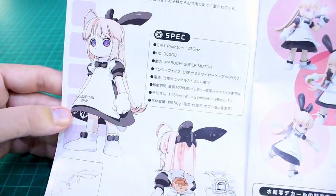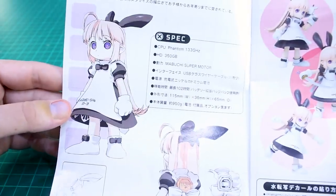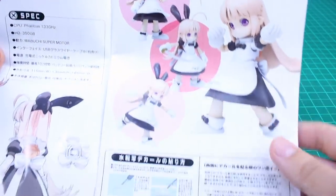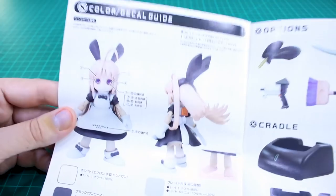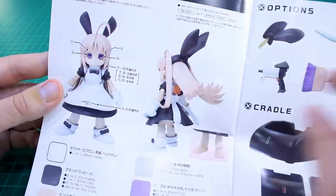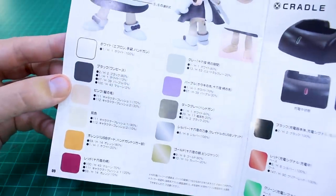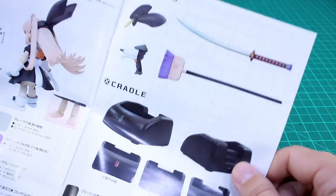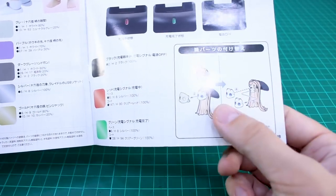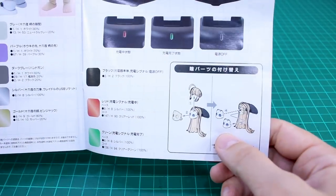Inside the manual we have specs about this character - or robot, little device - some front and back illustrations of Hoi Hoi San, character sketches, and photos of the painted sample build. There's a parts list and then straight into the building process. In the back there's the color and decal guide - pretty simple decals mostly just for the eyes and a couple of markings - plus the color guide for the options and the cradle.